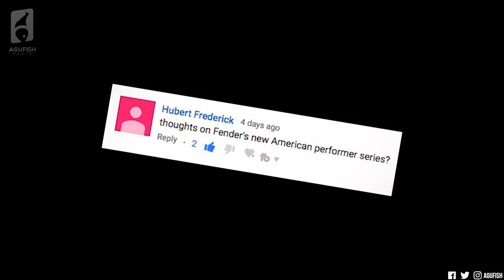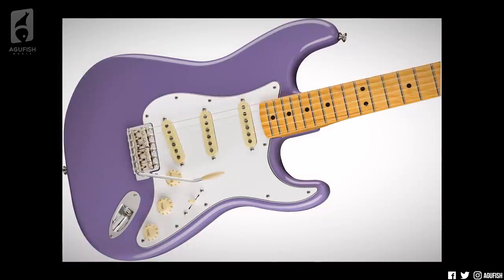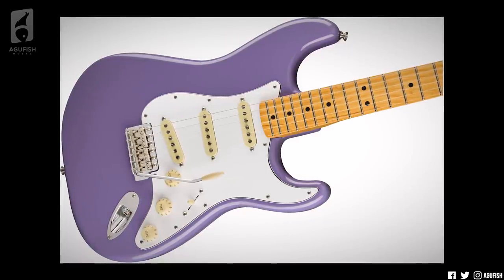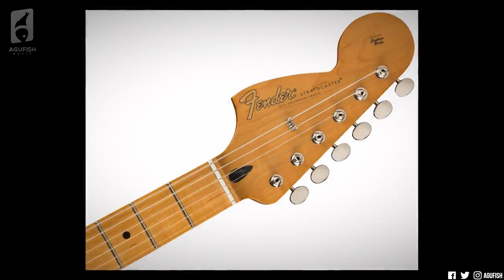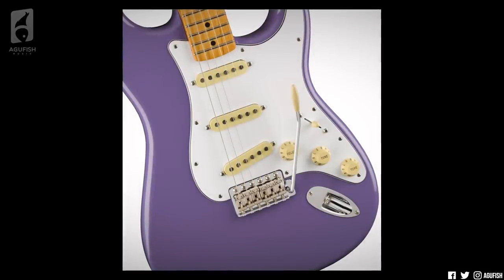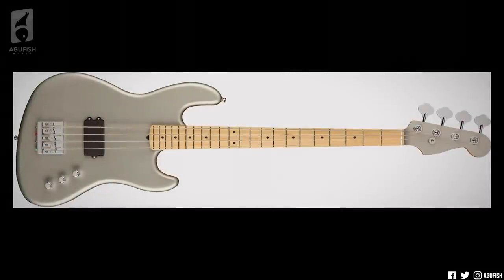Thoughts on Fender's new American Performer series? Yeah, so it's been a busy couple of weeks for Fender. There's a new Jimi Hendrix Strat that looks pretty fun in that purple finish — it's got reverse-mounted American Vintage 65 pickups with reverse-slant bridge pickup and a reverse headstock. Definitely not your average Strat. It's like looking at a Strat through a mirror. There's Flea's new signature active jazz bass, but their biggest announcement is that they've released a whole new line of American guitars called the Performer series, and this is their replacement to the American Special line.